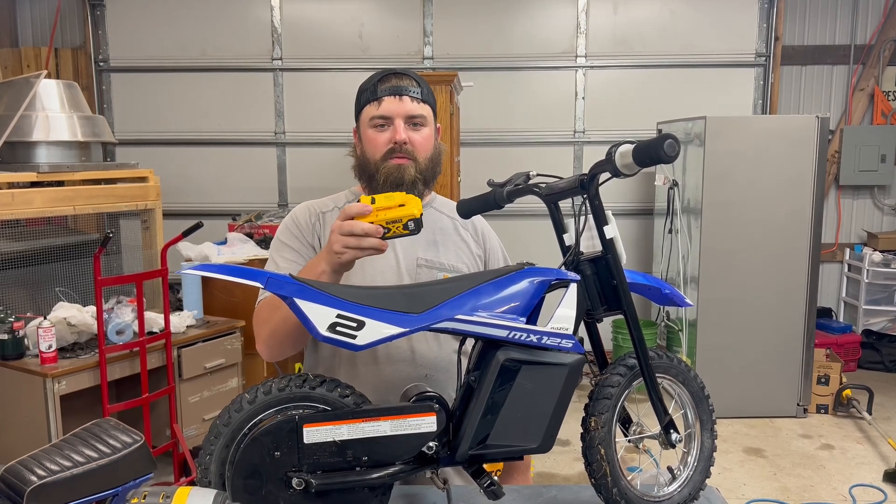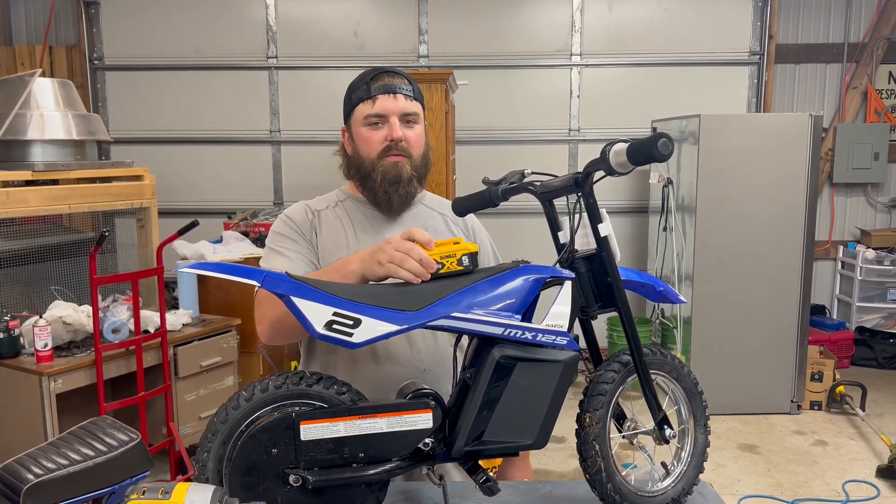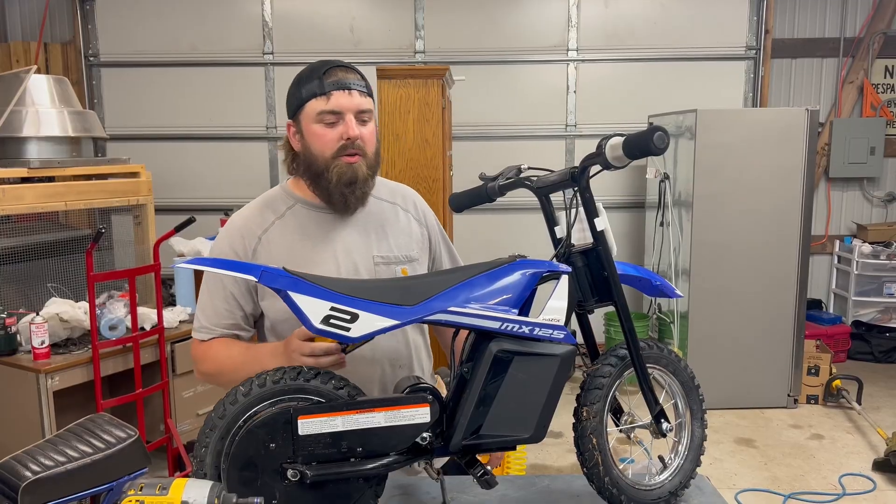Today we're going to see how long a 20-volt DeWalt battery lasts on a 12-volt Razor. Let's get to it.